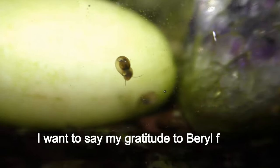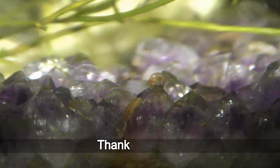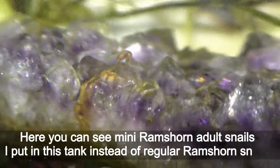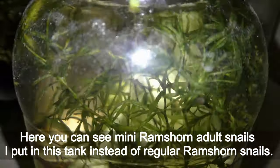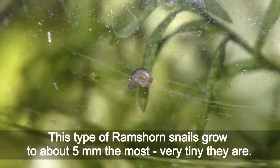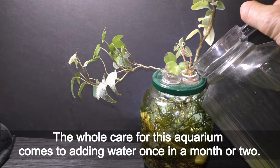I want to express my gratitude to Beryl from New York for sharing her snails and more — thank you, Beryl! Here you can see many ramshorn adult snails I put in this tank instead of regular ramshorn snails. This type of ramshorn snails grows to about 5 mm at most — very tiny. The whole care for this aquarium comes down to adding water once a month or two.